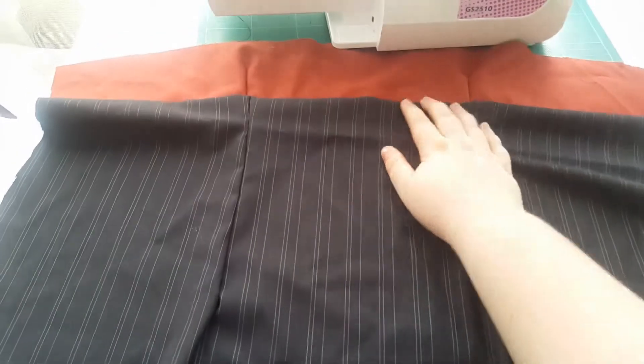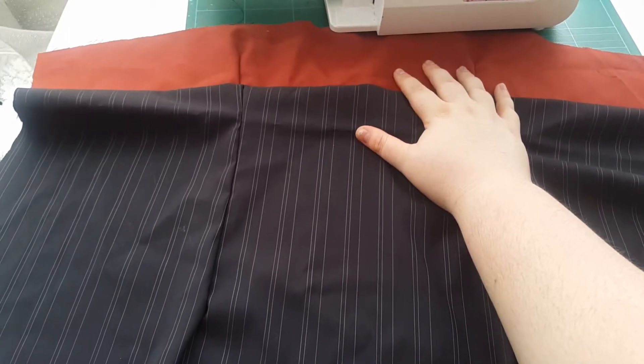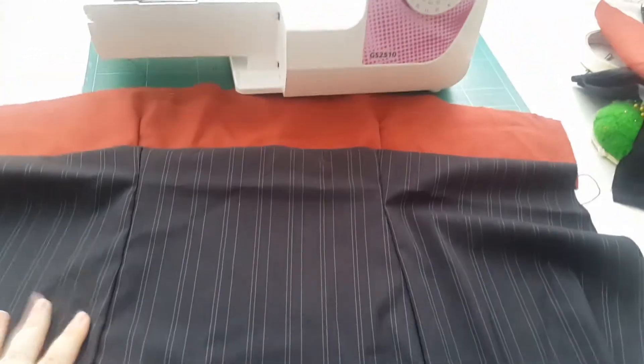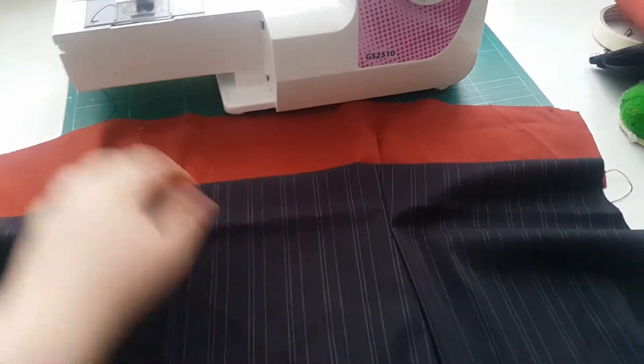I'm using this pinstripe black for the bottom section and this darkish red for the top section. It looks a little bit orange on camera but it's pretty accurate to the colour for Niko's top. All I've done so far is put the darts in the different sections — you can see those bits darted there. And I've just connected the two top and bottom parts for the back.